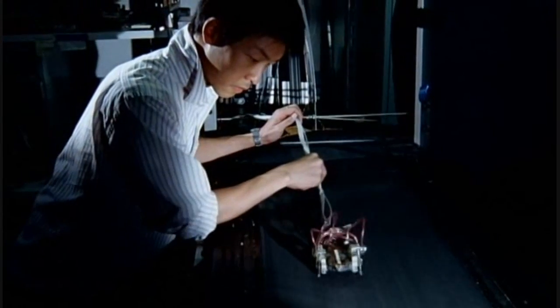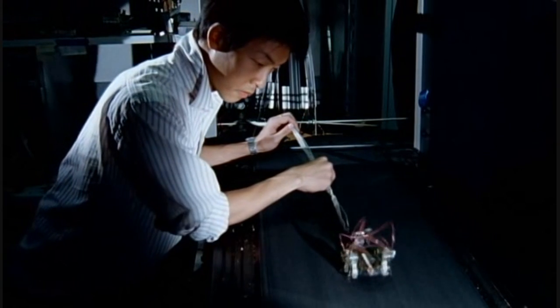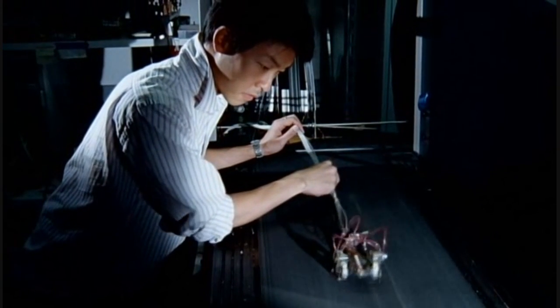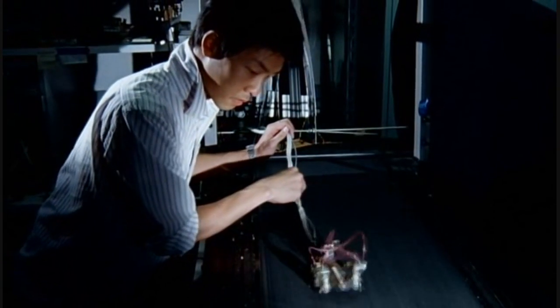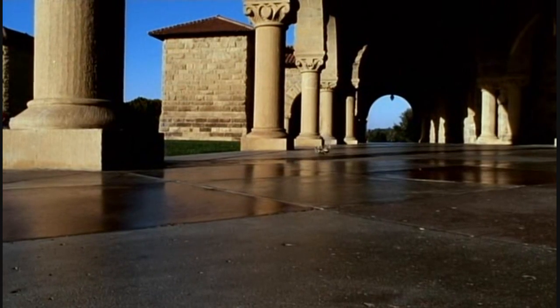Like a real roach, this cockroach-inspired design gives it a reasonable turn of speed. This robot can cover three body lengths a second. This prototype is programmed and driven by a large control unit attached by cables to the robot, but inspired by the success of the basic design and by the control systems of insects, Sprawlita evolved into iSprawl, a remote control version.